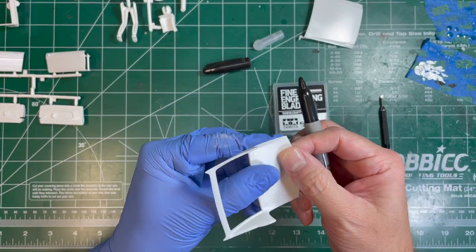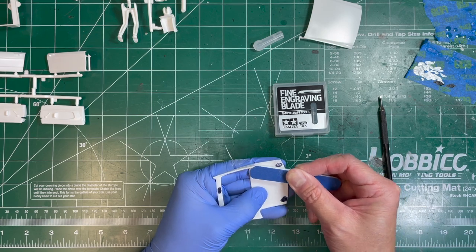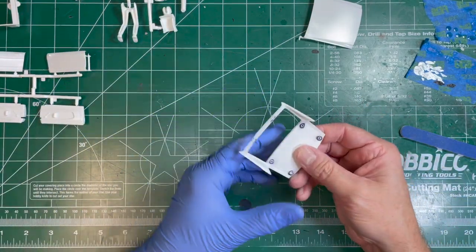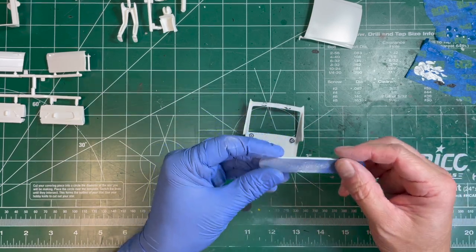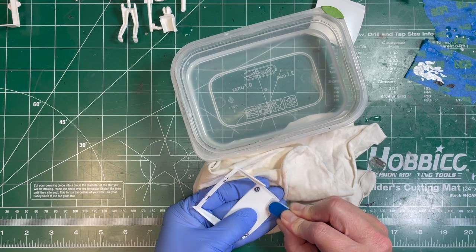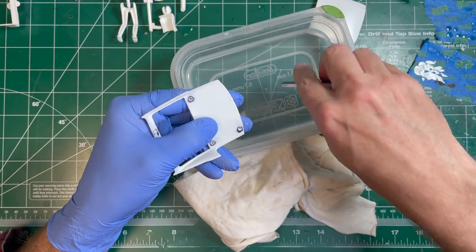To remove some of these ejection pin marks, I'm first just going to mark them up a little bit, hit them with some sandpaper, and that'll give me an indication if they're raised or sunken — whether I need to fill them or cut them out. Looks like most of them are raised up. I was going to use my Tamiya engraving blade with a chisel for removing ejection pin marks, but it looks like almost all of these will be pretty easily removed with just a little bit of sanding. I'm going to wet sand that because these things fill up with plastic more quickly, so adding a little water will ease the sanding process.